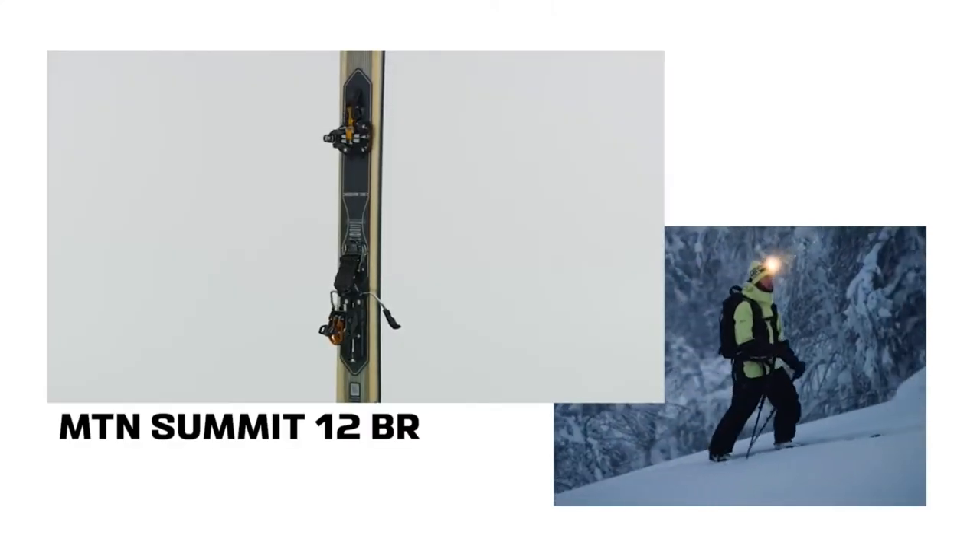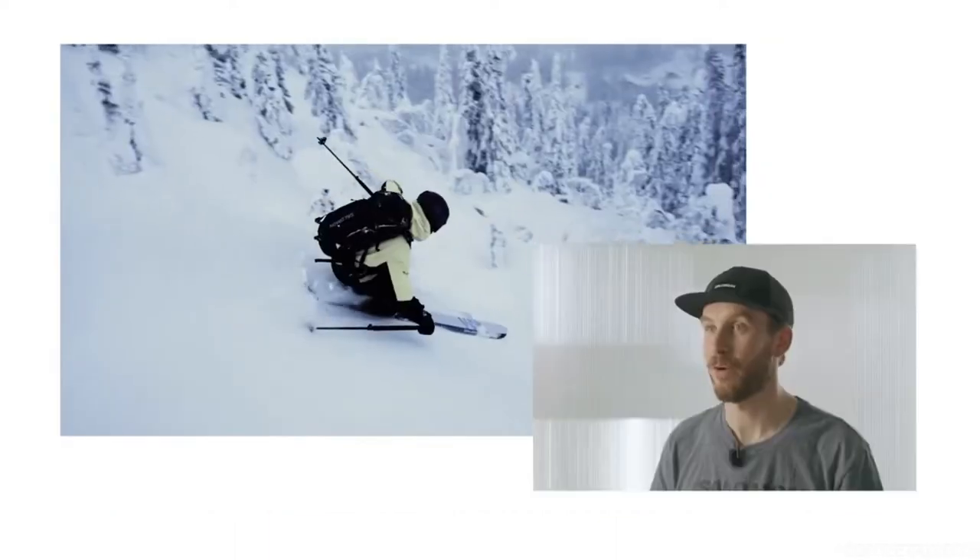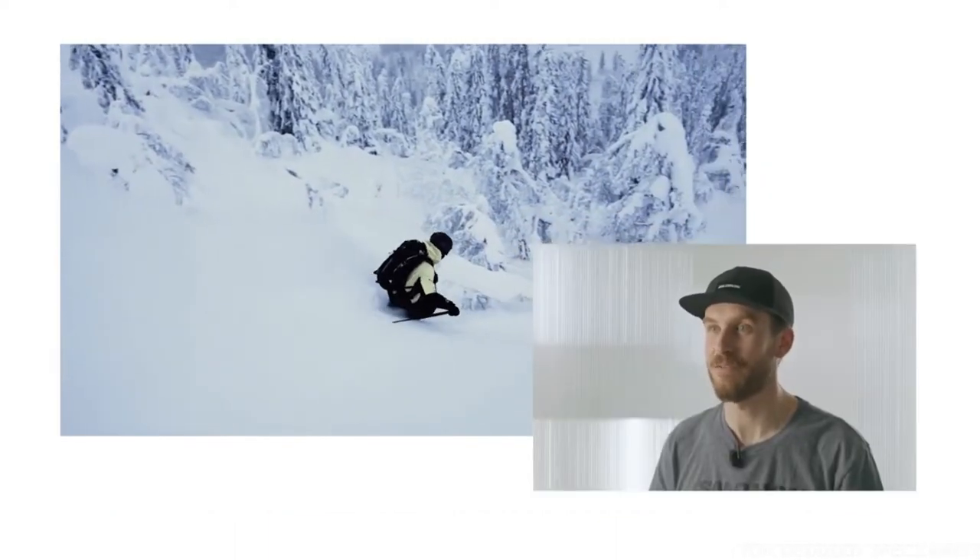The all-new Salomon MTN Summit 12 delivers performance and reliability in a lightweight package. A new ramp angle increases control while the new flex absorption system optimizes ski feel.